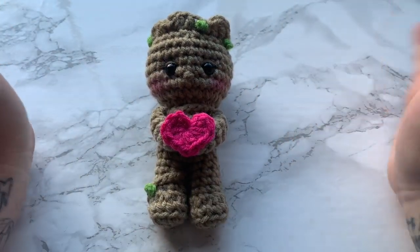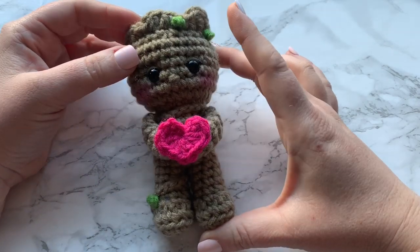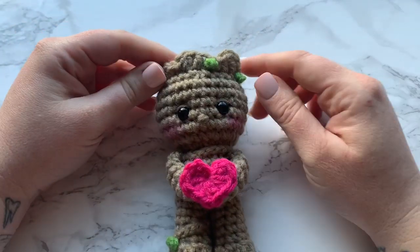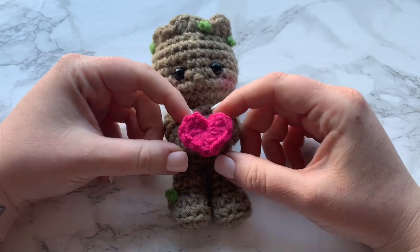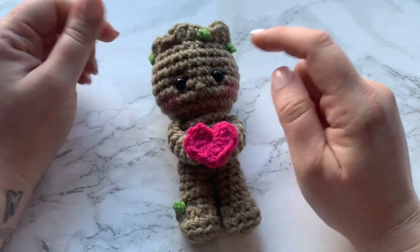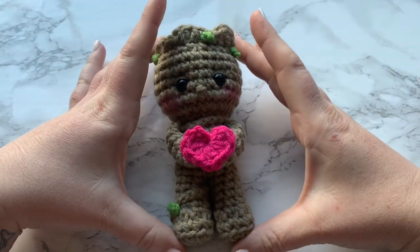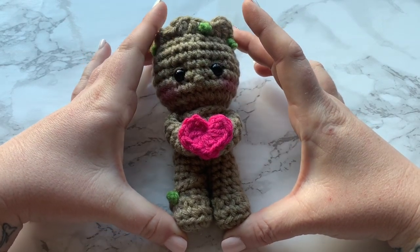Please make sure to watch the whole video and see the special guest joining us today. But if you would like to make this cute little baby Groot with some Valentine's Day love or just a heart, then yes, this is the video for you. As always, I don't own rights to these characters — I'm not taking credit. This is just a free pattern showing you how I created this cute little baby Groot.